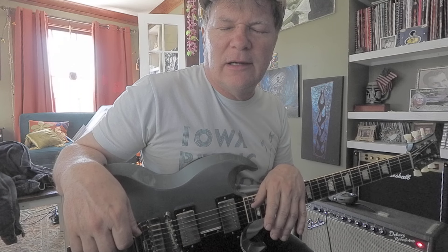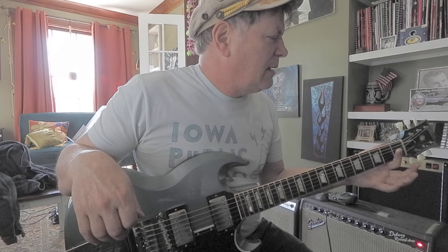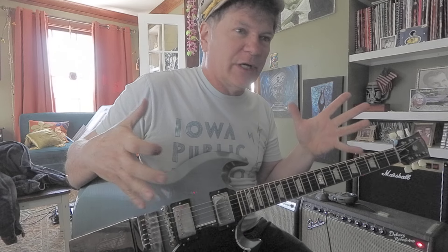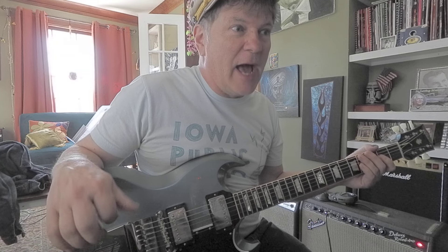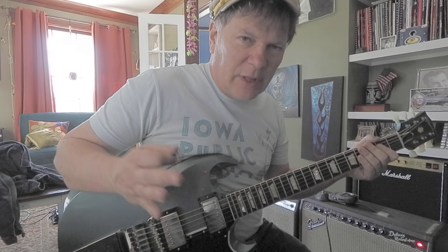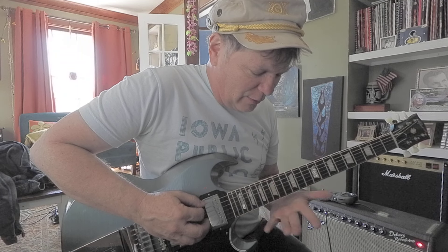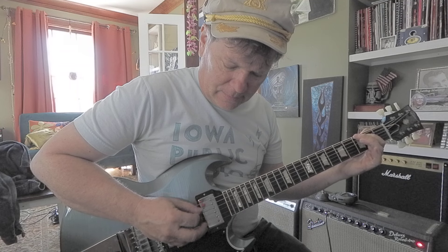The first time I saw this technique — I tell stories too much — but my best friend Kirk's uncle came over and said he played in a band in the 60s. He picked up the guitar and went like this and said 'that's Pipeline.' We were like, Pipeline, cool! Something to practice is maybe around the 15th fret with your middle finger.